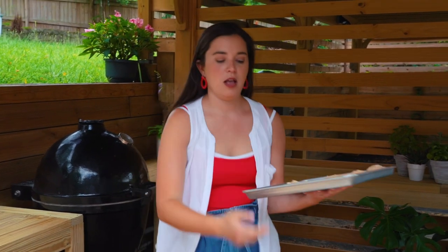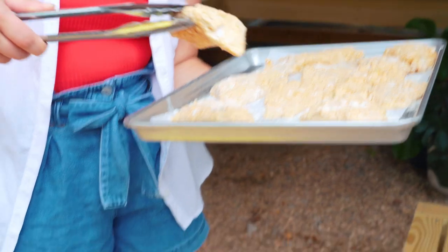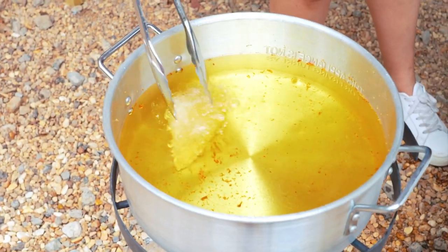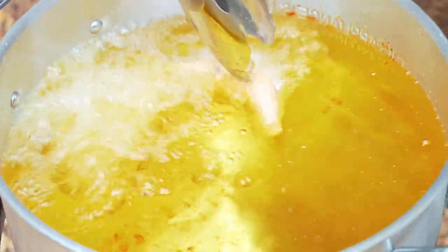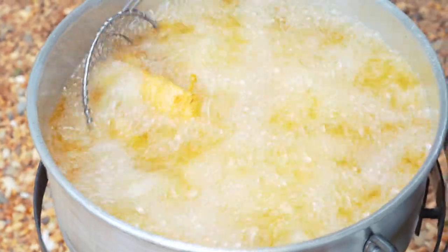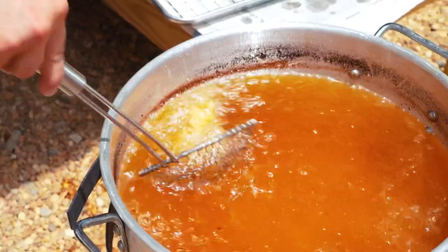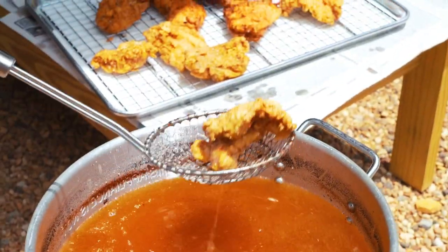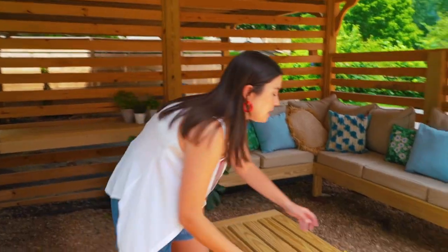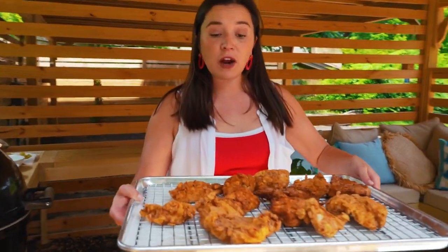I'm using tongs to carefully drop the fish down into the hot oil — we're going at about 350 degrees, just like the french fries. You want to keep the fish moving around in the oil as they fry; it helps ensure they are evenly cooked. My last batch of fish is coming out of the fryer, and I'm going to take them into the oven to keep warm with my french fries.